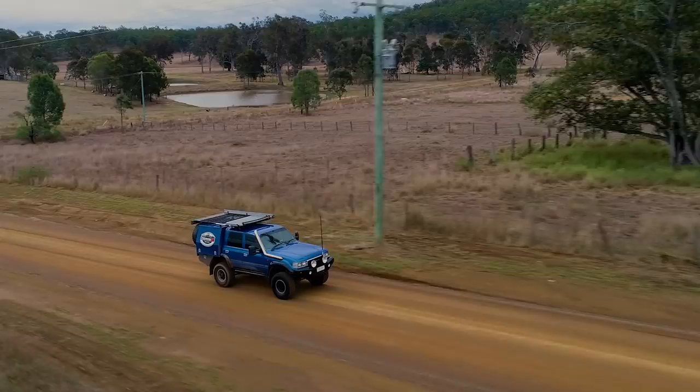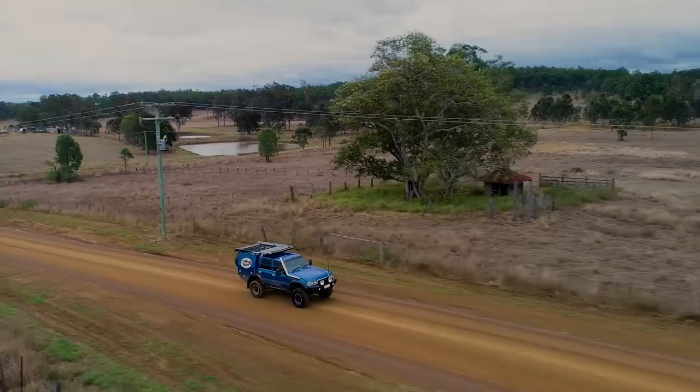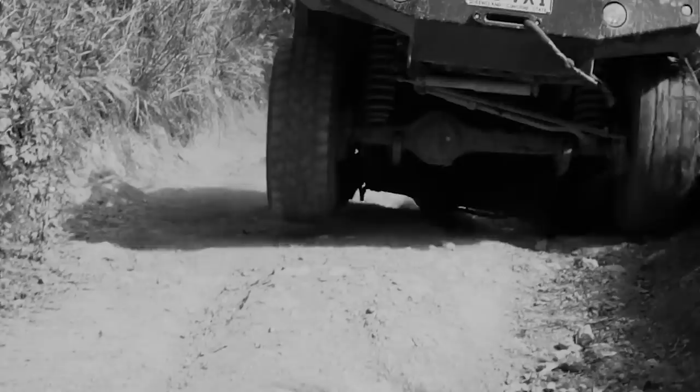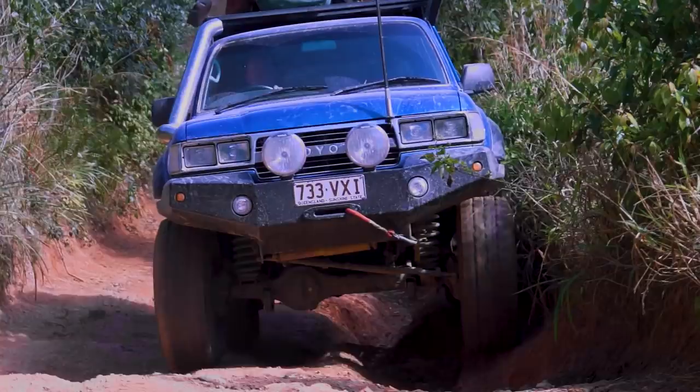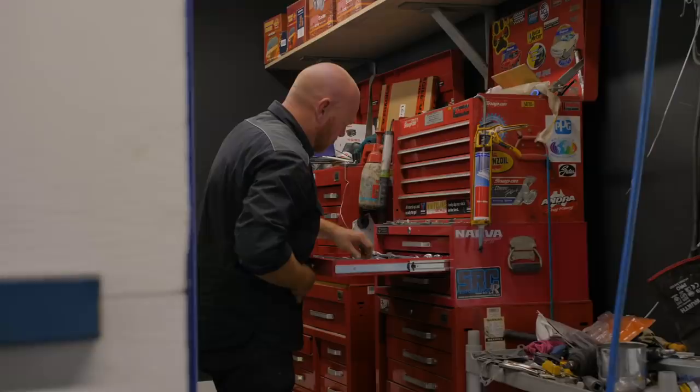Having something that no one else has got - it's very hard to do these days because a lot of things have been thought of before, but I absolutely love doing something that someone hasn't done before. I've owned Patrols, I've had a Hilux. I just like the way the 80 series drives, the way it feels, the way it gear shifts, the way the clutch feels. They last quite a while if they're not abused.